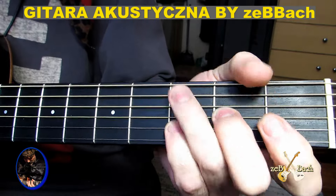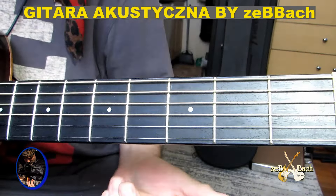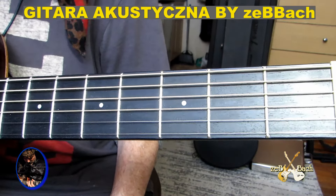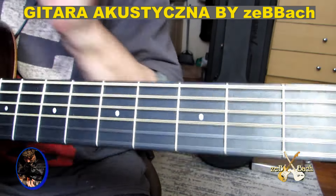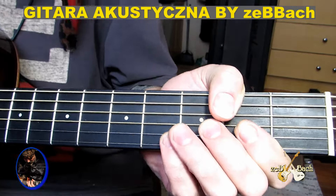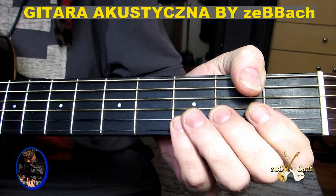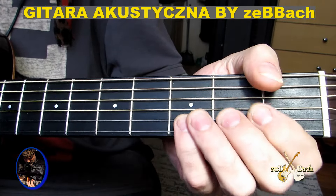To są cztery akordy: D, C, F, G. Tak jakby w basie — jakie są otwarte strony. Więc ja tu gram cały czas, te akordy są w harmonii, dograłem bas, dograłem Little Harmonix, dograłem bas i co gram — jeszcze gram gitarę z prymką. Ta gitara z prymką zamienia miejsce z tymi akordami, raz jest w miksie to.